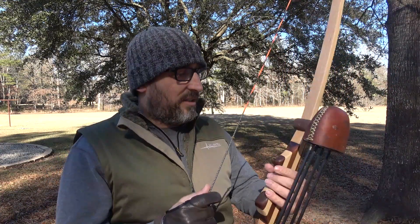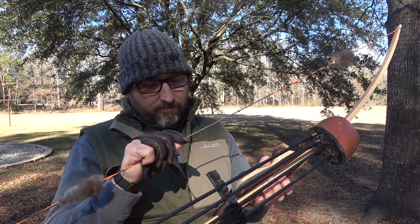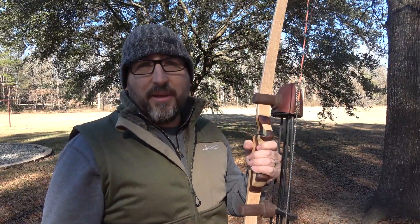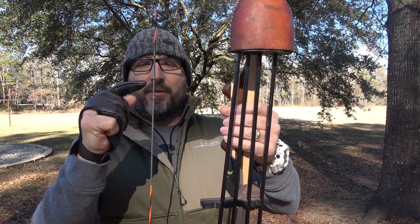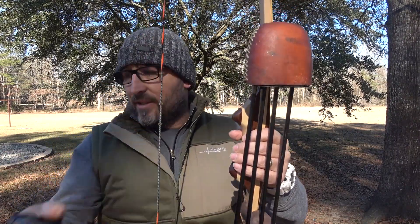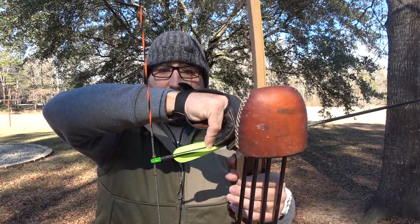I'm pretty excited about the way it shoots. I just don't shoot far - 20 yards and in, and I prefer 15 yards and in. This is a Sailway quiver. Now if you notice on the string, there are two nocking points. One of them is the nocking point that the arrow slides under.